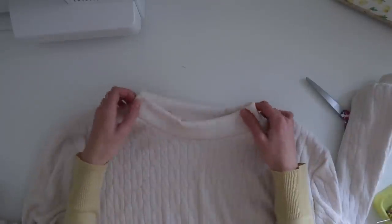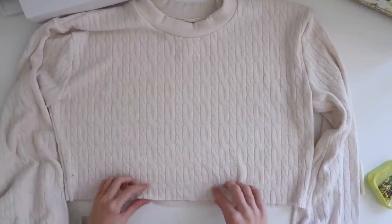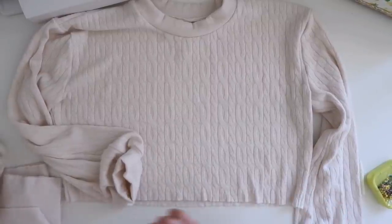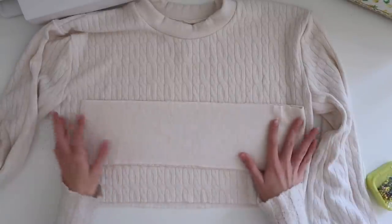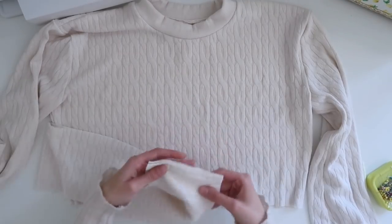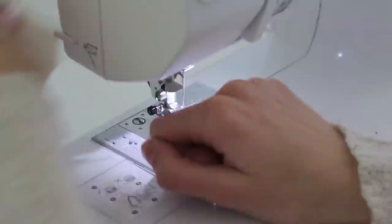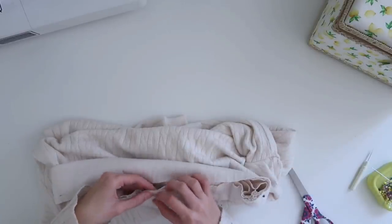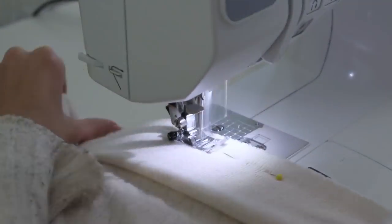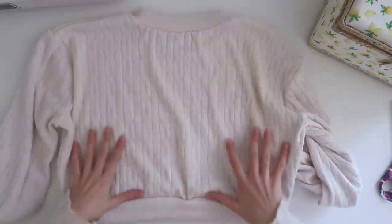Our collar is looking super cute! Now the last thing we have to do to the sweater is finish up the bottom seam by adding a little band at the bottom. I'm going to take our band piece, put it pretty side to pretty side — which in this case is the wrong side — sew them together down this side, fold it in half like we've been doing, and pin it and sew it around the bottom edge of the sweater. And with that our sweater is done!